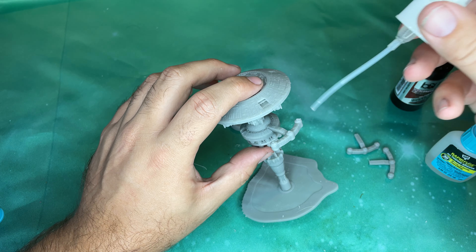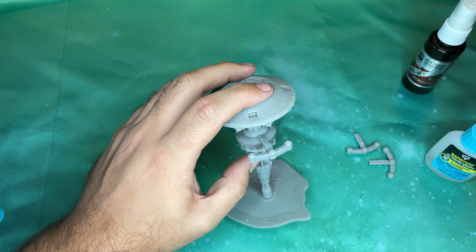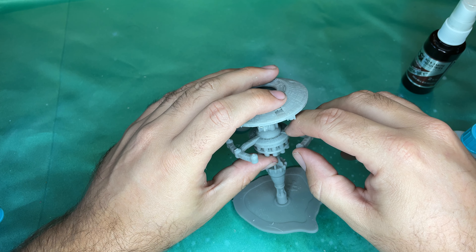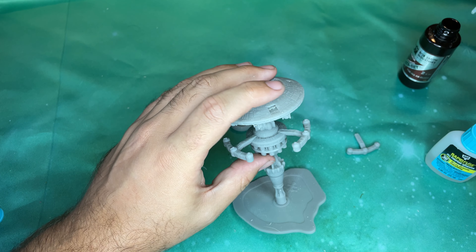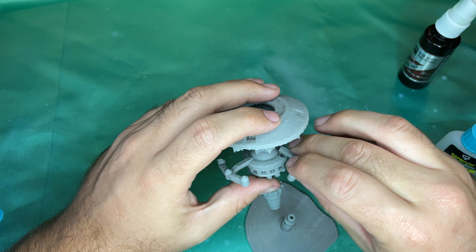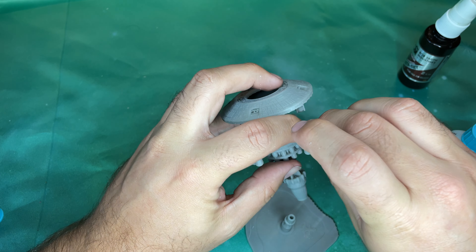It is an excellent fit, but I'm going to speed this along with a little of my Bob Smith Industries Insta-Set for all cyanoacrylate glues. All right, now we're going to grab this next one and set it in there — a little bit of that — and that is instant set, just like they say. And then lastly we're going to pop this guy in here.